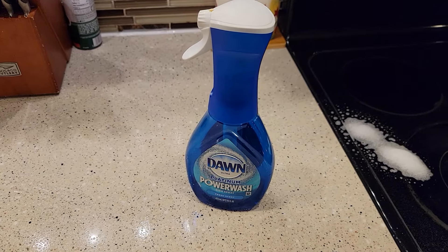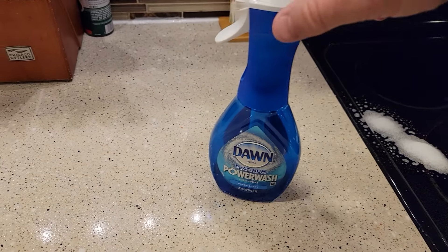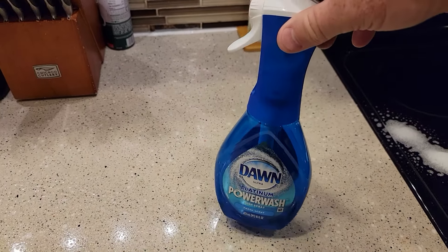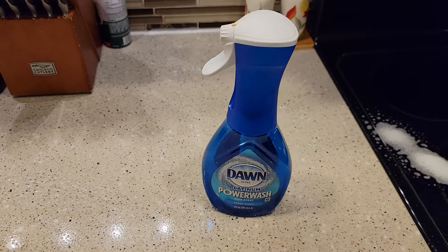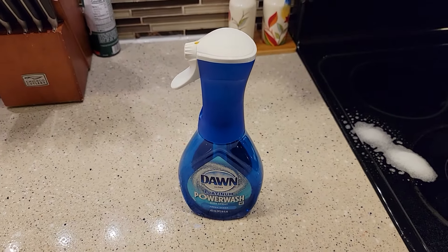I've sprayed it on some really tough baked-on stains and it did okay — you still have to do a lot of scrubbing. It's not going to magically clean something, but I think it's the portability and the ease of use that makes this a pretty nice product to get. Thanks everybody for watching.